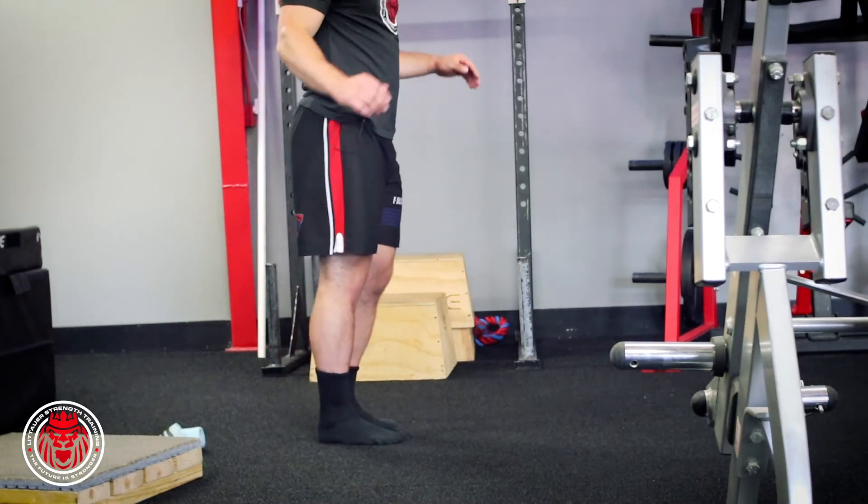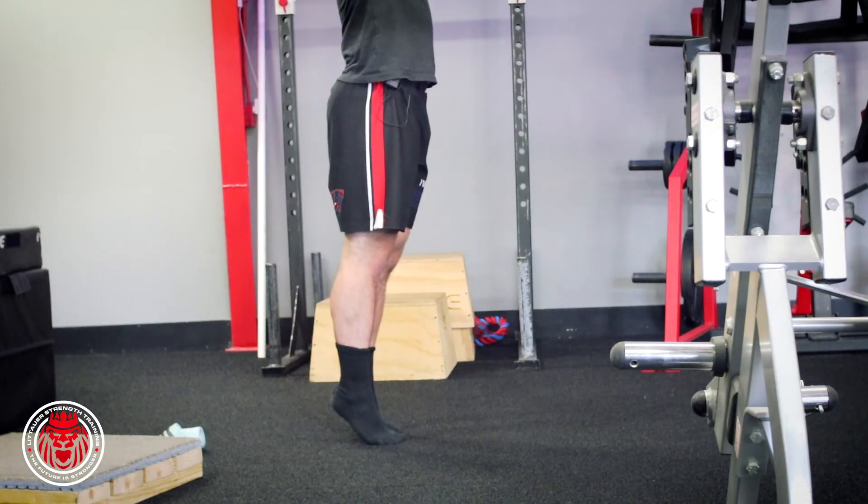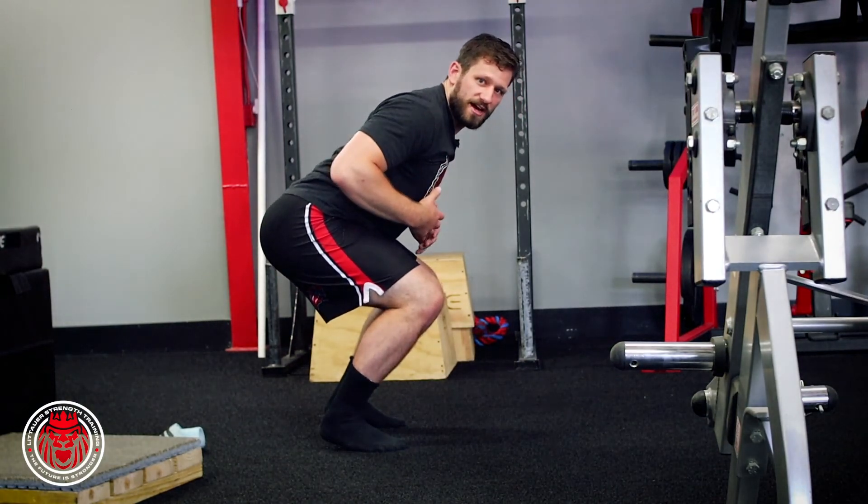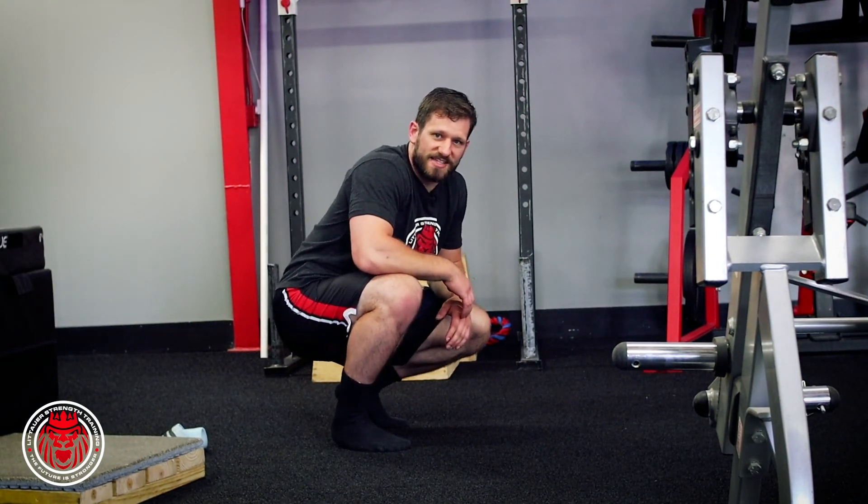From the side, standing all the way up, you're just trying to throw yourself down as fast as possible. Snap — toes forward, butt back, chest up. That's all that is — that's the snap down.